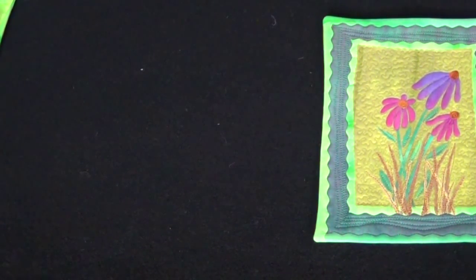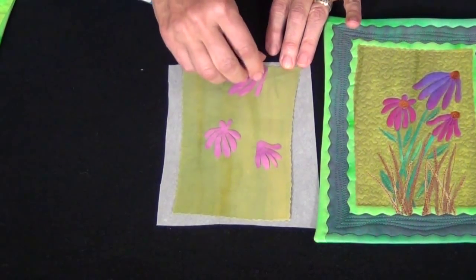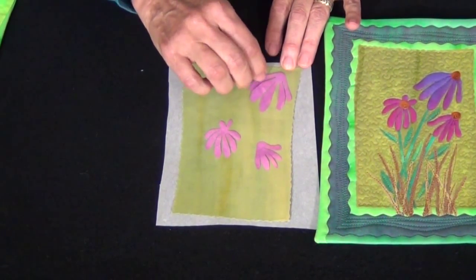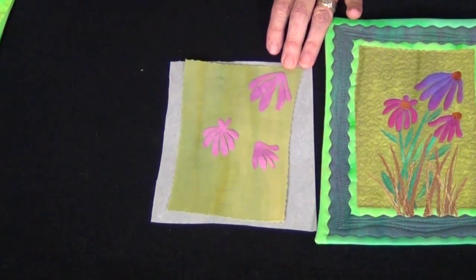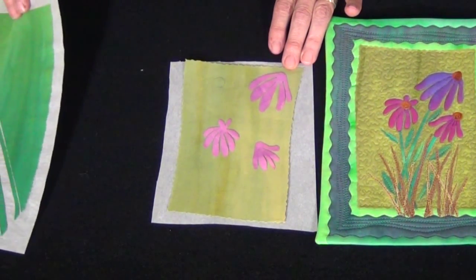I'll place my little background fabric back on my release paper, then take my nice sharp scissors and cut out my flower shapes and place those on my background. I can refer to my pattern or be a little artistic and place them anywhere that I want. What a great color combination — pink and green!